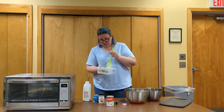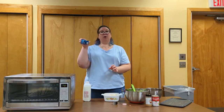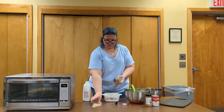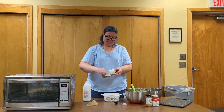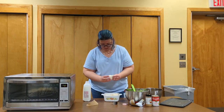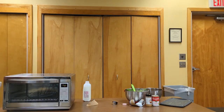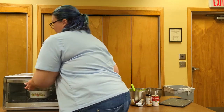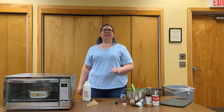Smush it down so it's in a nice even layer, then top it — I got a small can of buttermilk biscuits. Just take them and place them on top, then place it in the oven. 350 degrees should be fine; 350 works for most things. Leave it in there until the biscuits are nice and golden on top and the filling is nice and hot and bubbly.